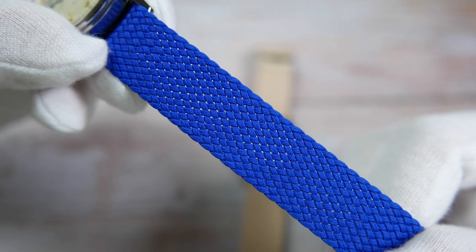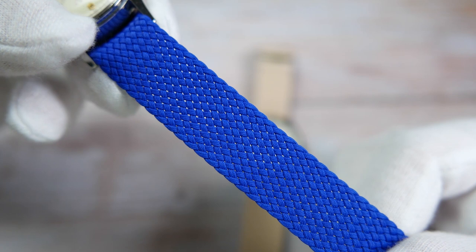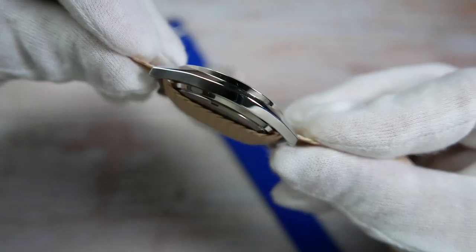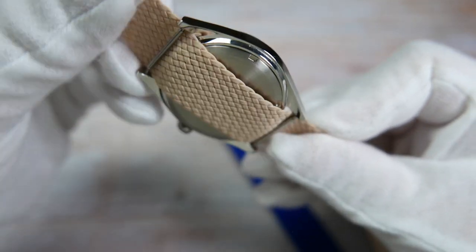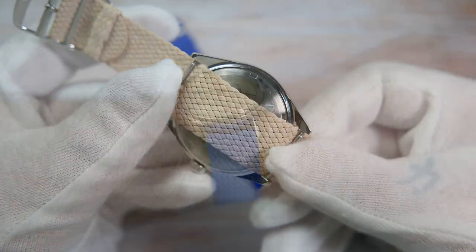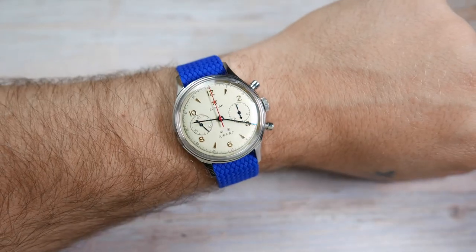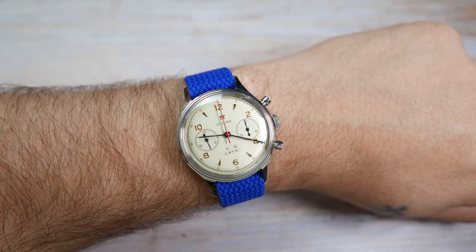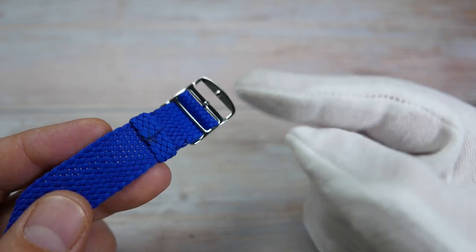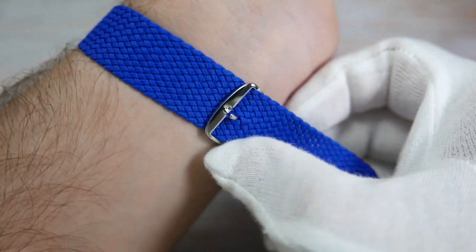Perlant straps are made of braided cords of nylon, which makes them very strong and limber, and they have advantages like being water-resistant, lightweight, and breathable. They are extremely thin and go under the watch's head only once, so there's not much added height. Probably their biggest advantage is how they wear on the wrist — they are completely customizable and you can make them fit perfectly. The buckle can go up and down the strap and stop at any point, and the buckle's pin can't push through any of the gaps in the braiding.